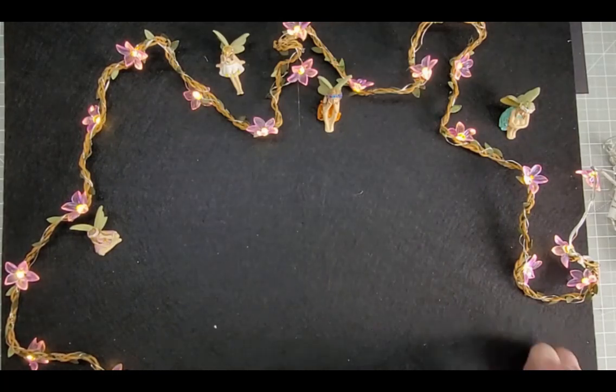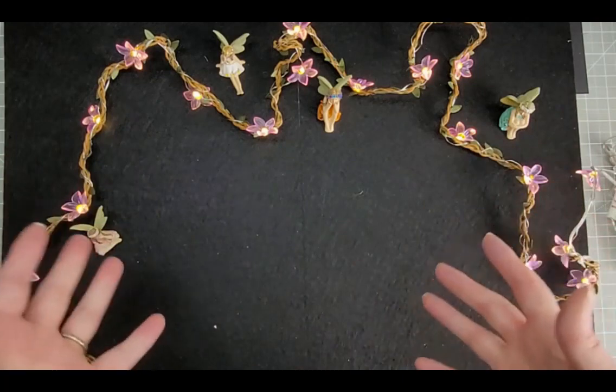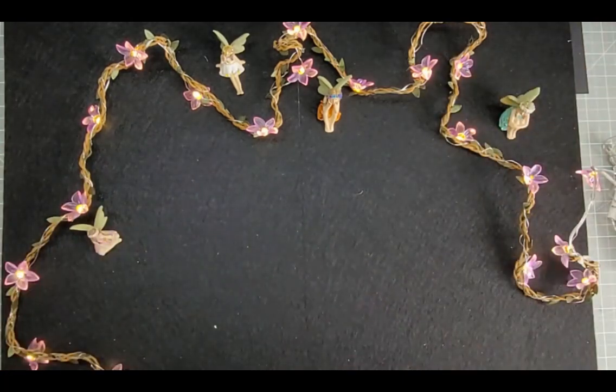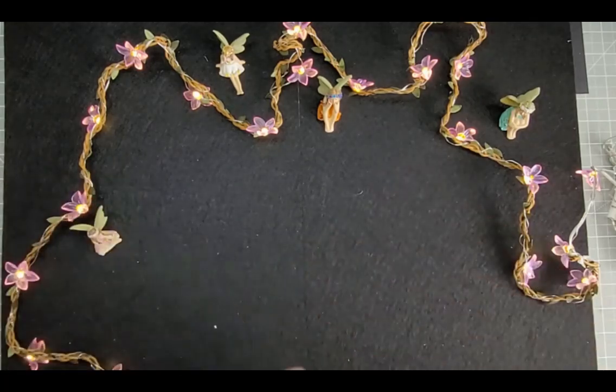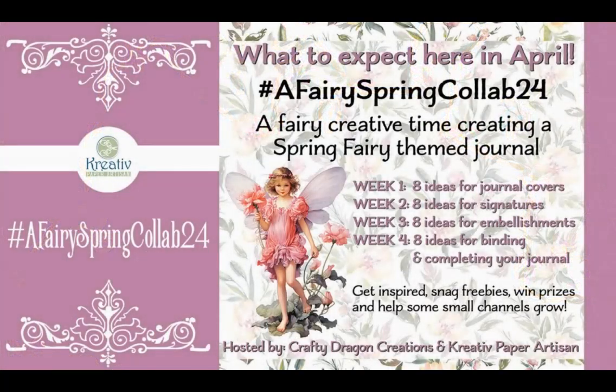I hope you will join me for this Fairy Spring collab and all the other people that are doing it. I'm looking forward to being involved in something bigger than me, as it were. Thank you so much for watching — see you on the 2nd of April if not before. Until then, take care and don't forget: keep crafting! Bye for now.